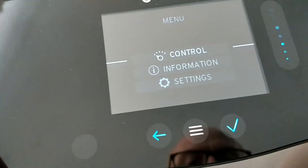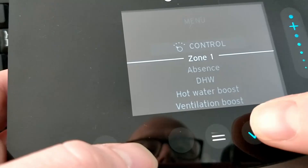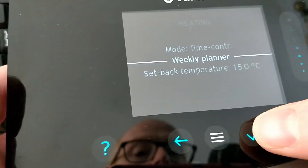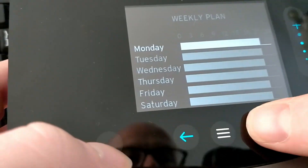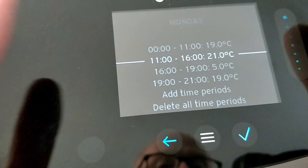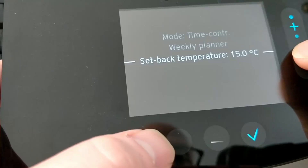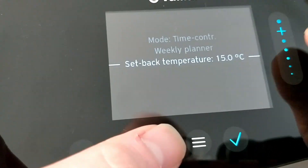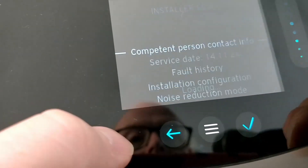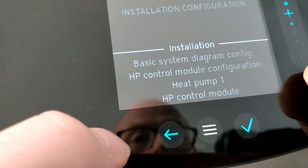Here's what to do on a Vaillant to set the heat curve correctly. First, go into control zone one, go into heating, and you'll be on a weekly planner. You'll be heating during the times you want the building heated, and all other times it will go to a setback temperature, like when you're asleep or at work. Then go into settings, go to the installer level, enter the password, and go to installation configuration.